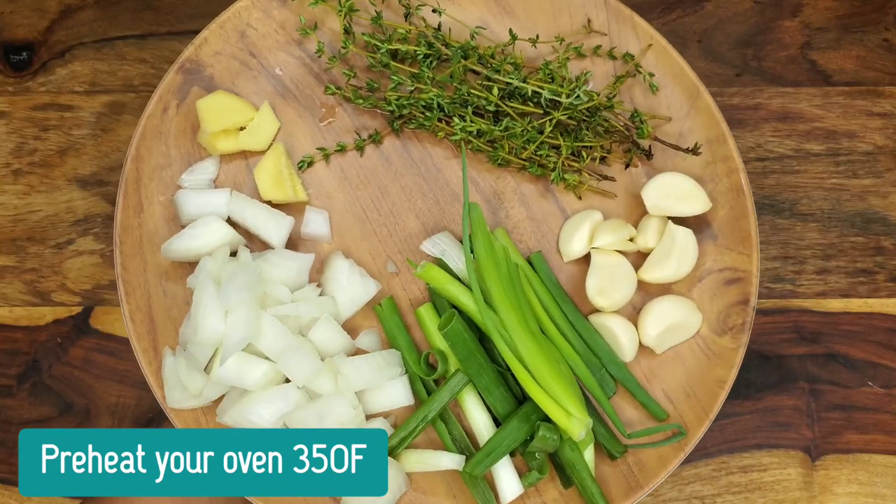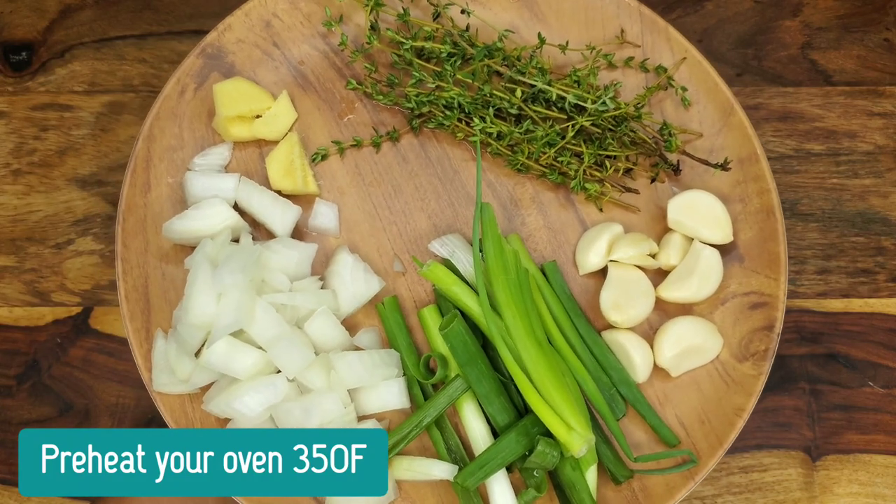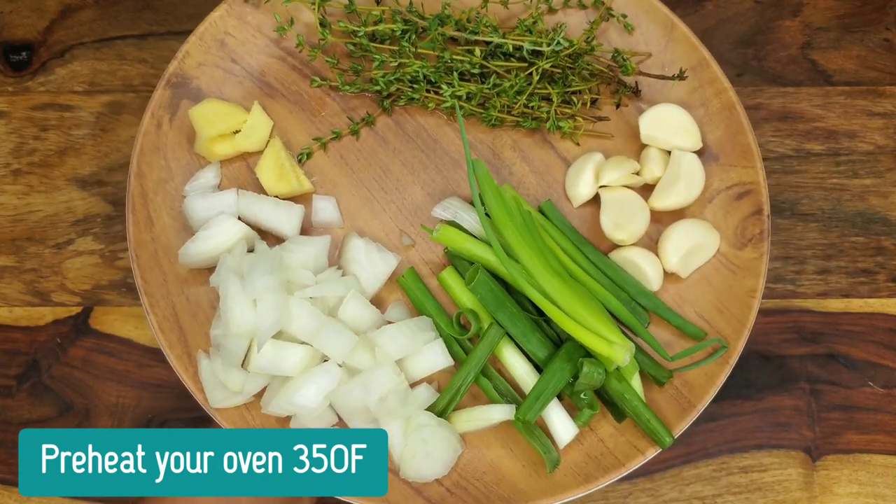Hi foodies, let's get into this delicious chicken. The first thing I want you to do is preheat your oven to 350. Then let's take a look at these seasonings — I'm going to do a blend of fresh seasoning.